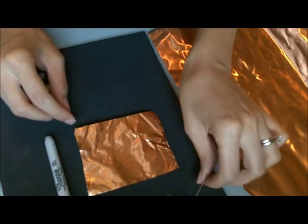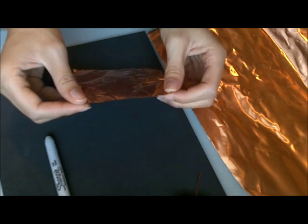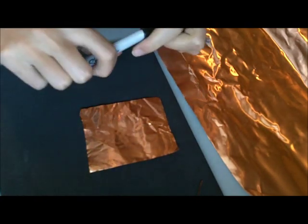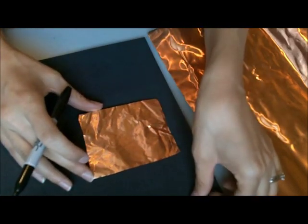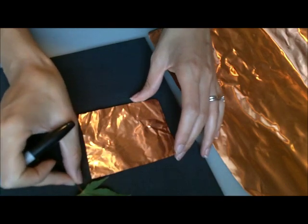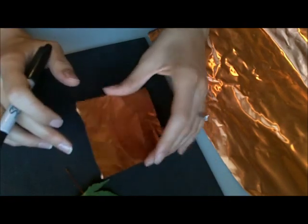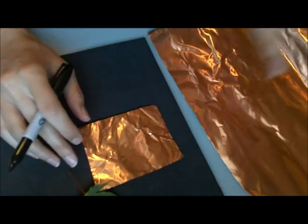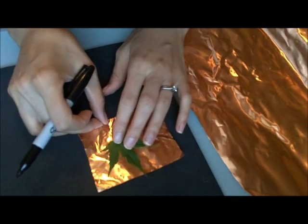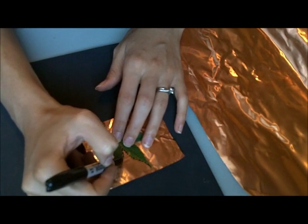All you need to do is cut out your foil — it cuts really easily with scissors. If you don't care what the bottom side looks like, you can use a Sharpie to transfer the design on. I just got a leaf from a Japanese maple outside, so I'm going to use this as my design and trace it. I can use steel wool to get the Sharpie off later.